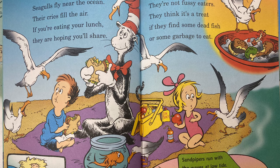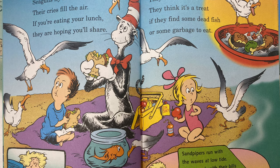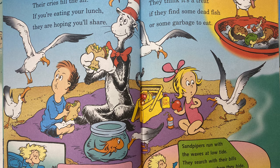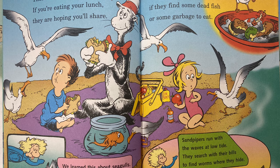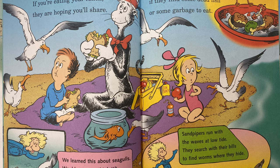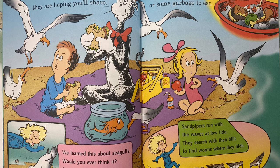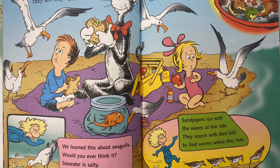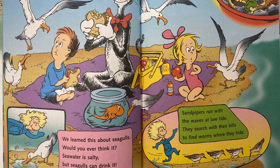Seagulls fly near the ocean. Their cries fill the air. If you're eating your lunch, they're hoping you'll share. We learned this about seagulls — would you ever think it? Sea water is salty, but seagulls can drink it. They're not fussy eaters. Sandpipers run with the waves at low tide. They search with their bills to find worms where they hide.